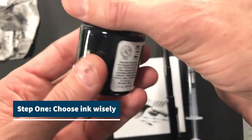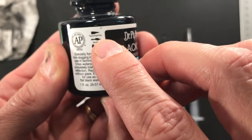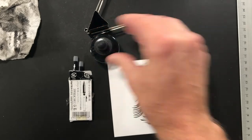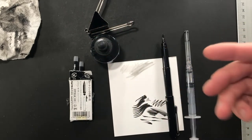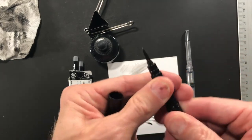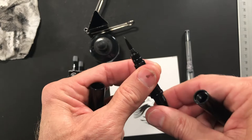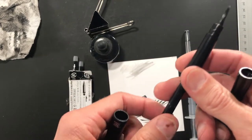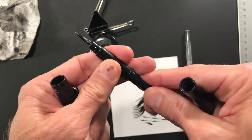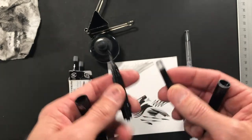First step: you need ink that is technical pen-friendly, so it doesn't clog up your Pintail brush pen — or at least doesn't clog it up as quickly. In the previous video I mentioned that over time some of these brush pens I've been using probably off and on for 10 years, and I honestly don't know that I ever cleaned them or even really thought about it. I would just get frustrated when the ink wouldn't flow, so I learned how to clean them.